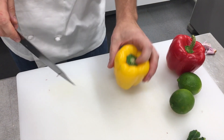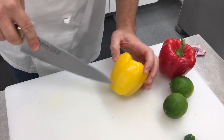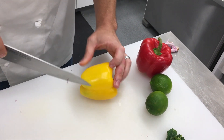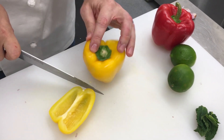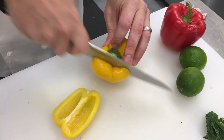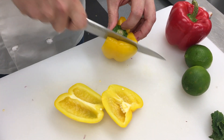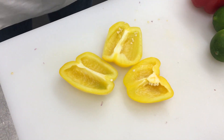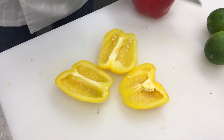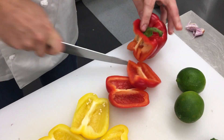Now with the pepper, if you look, you can see the line — that's where the pith is going to be. I like to go where that's going to be right in the middle of my cut. You can save the bottom and the top for later; you can put them in stocks or soup. I want that pith right in the middle of my cut.